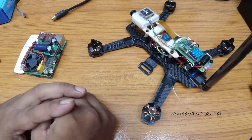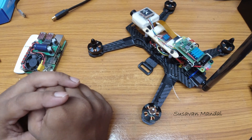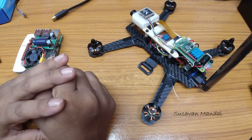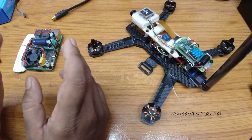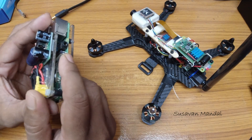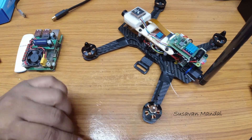Let's power everything up and see how it works. First, I am going to connect it to my monitor to show you how it looks, and then I will connect it to my Skyzone goggles with HDMI input. The HDMI output from this Raspberry Pi will be used.